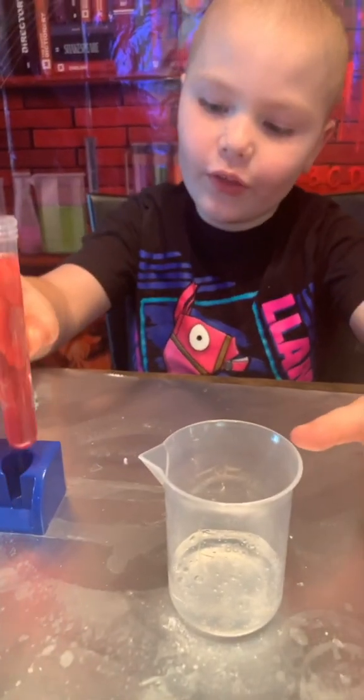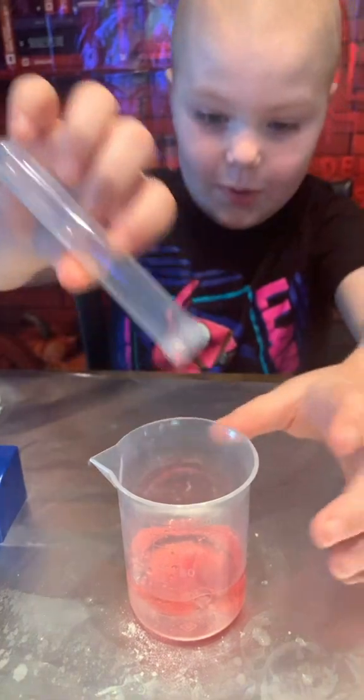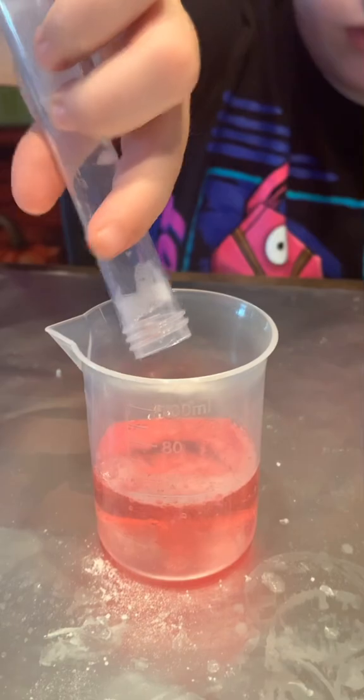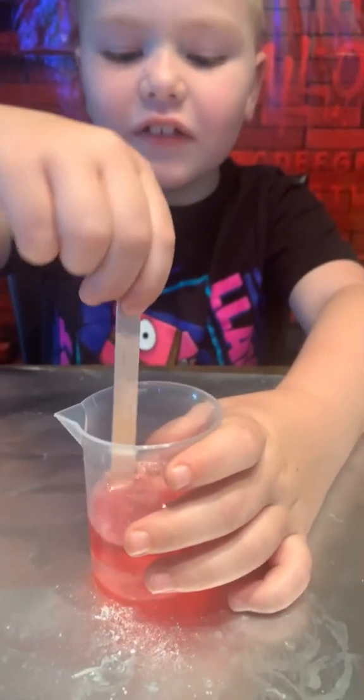So we're going to pour this into here. Whoa. Now we're going to pour this into here and we're going to stir. It's actually getting hard and gluey.